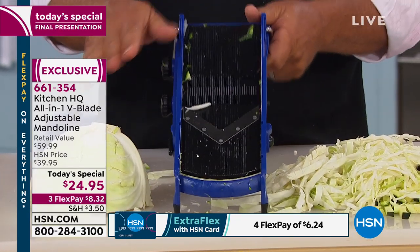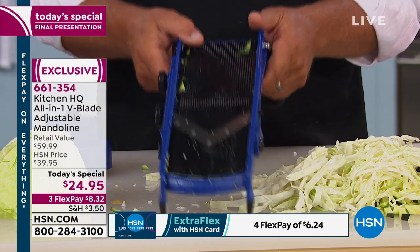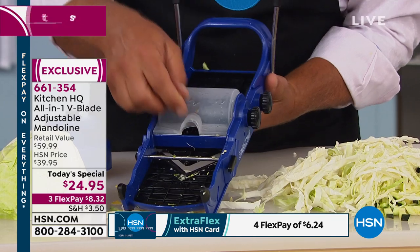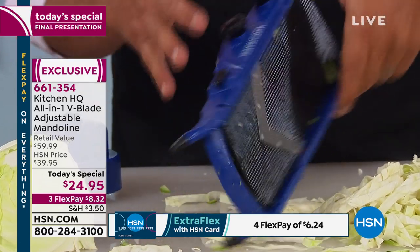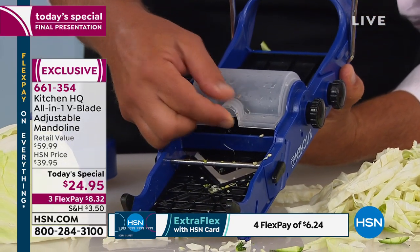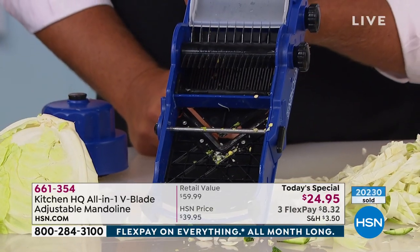The cleanup is the best part. You rinse it like a knife or put it on the top shelf of the dishwasher. On any other machine I've ever seen that was all in one, the blades are covered up and you can't get to wash them. But we put this flap on the bottom so now you can access that with the sink water.